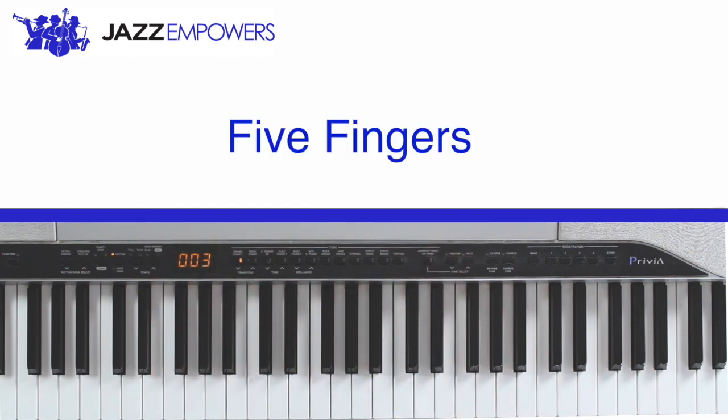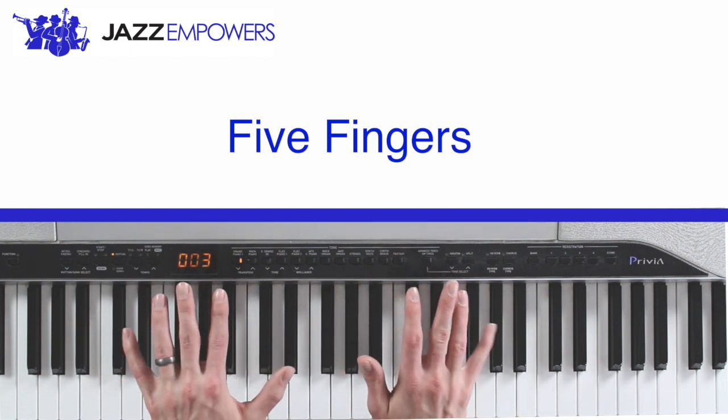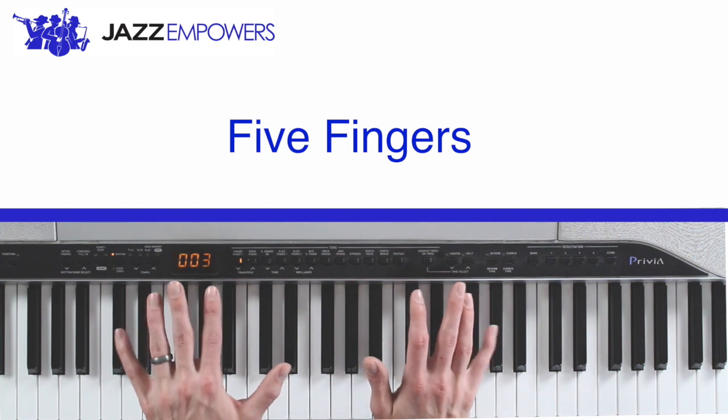Now try identifying your five fingers. You should have put your pinkies down. Your pinkies are your five fingers.